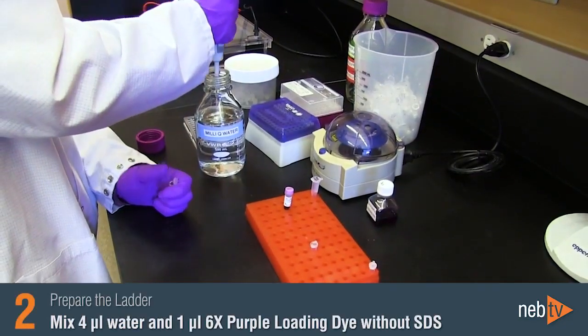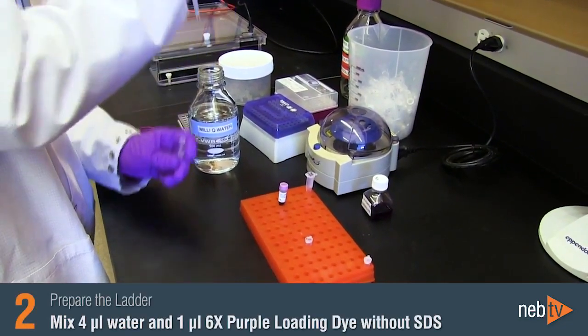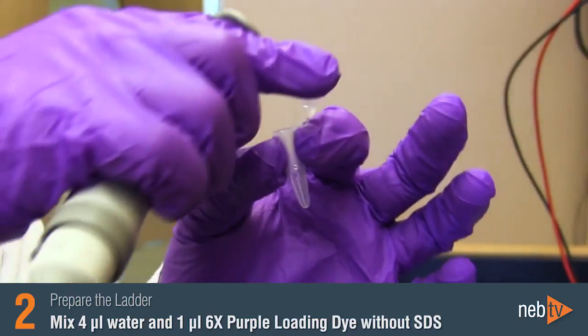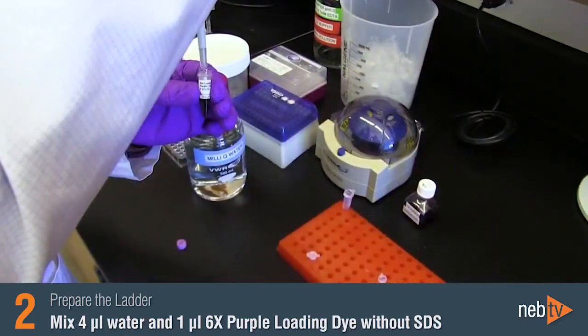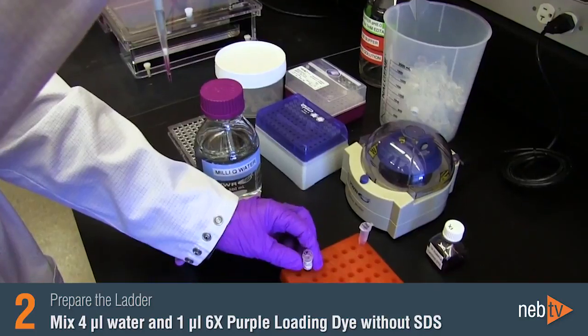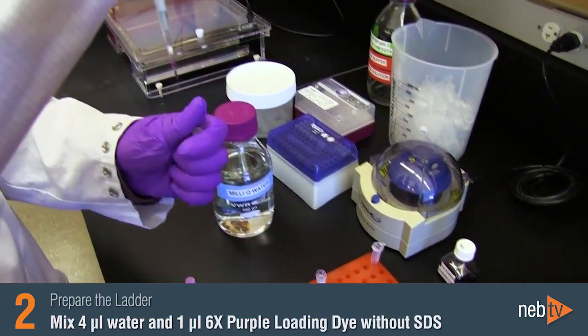Now we can prepare our ladder. Add 4 microliters of water to your tube or well. Then add 1 microliter of the 6X purple loading dye without SDS, which is supplied with most of our DNA ladders.